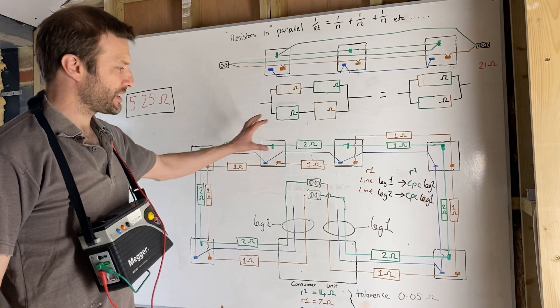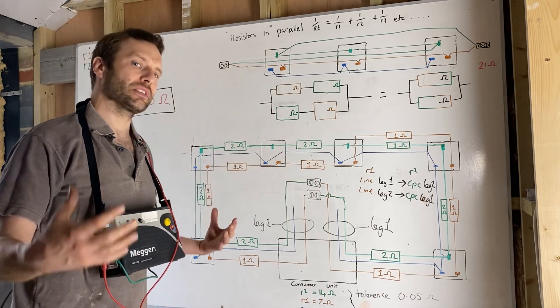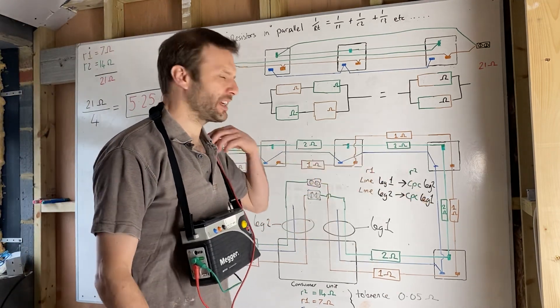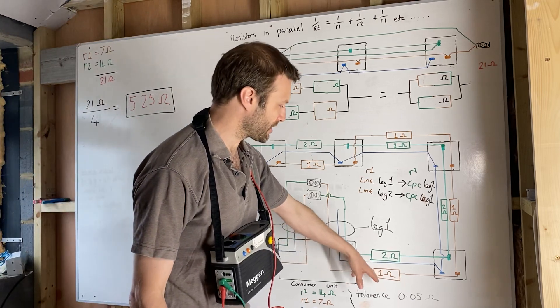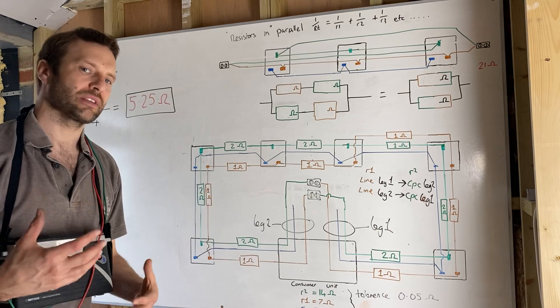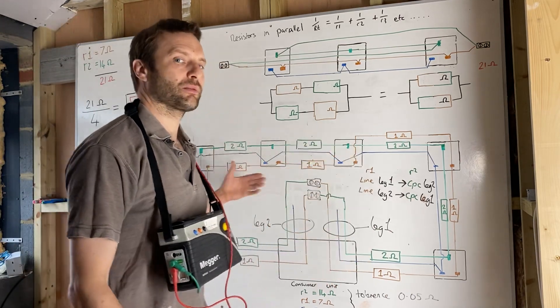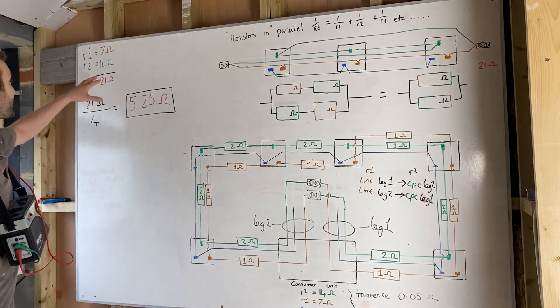I've connected the ring circuit into a figure of eight, but before I did that I did end-to-end measurements. I've put resistor values in so each leg of the ring has a resistance — the line conductors have one ohm resistance between each socket, and because the CPC is smaller, I've put two ohms, so we can see how it all adds up.